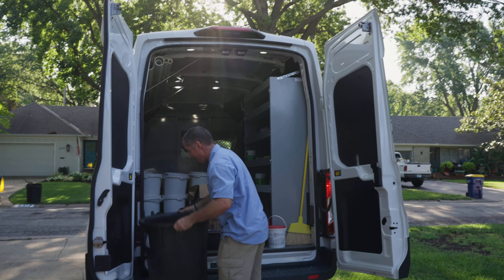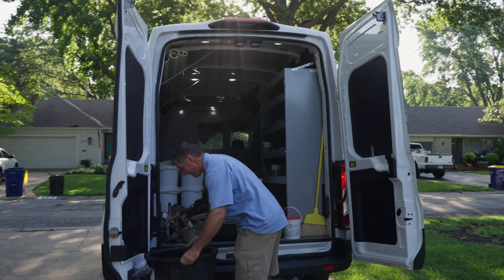Hey everybody, Mitch with Smedley Plumbing here, and today we're going to show you how we install a sump pump in an older home from the 50s and 60s.